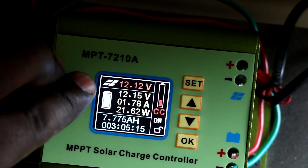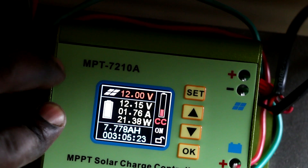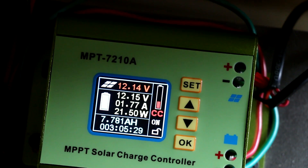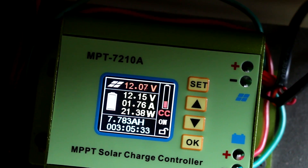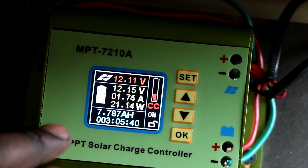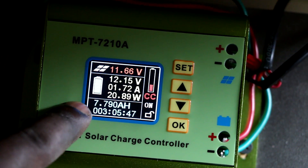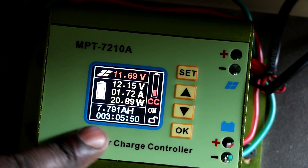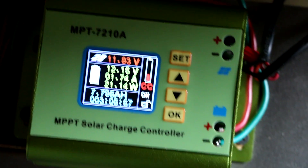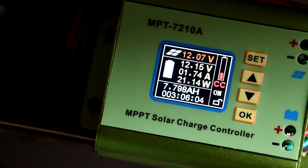So to summarize: the first number is the voltage from the solar panels, the second is the current battery voltage, and the third is the rate at which my battery is being charged. This morning it was charging up to five amps, but right now it is just one amp. The last number shows that in three hours and five minutes, this charger has put in this amount of amp hours into my battery. If any of you know this thing better, please let me know.